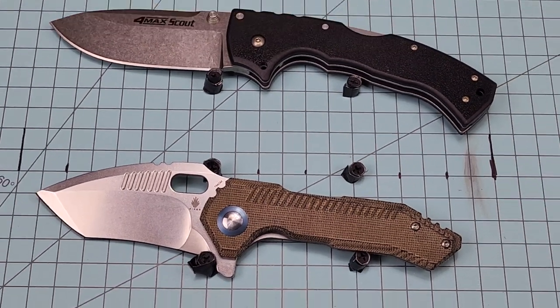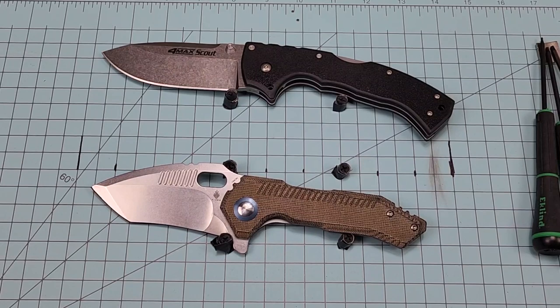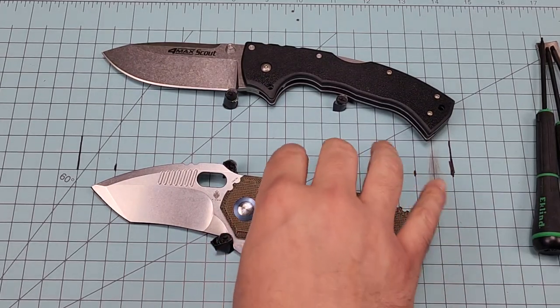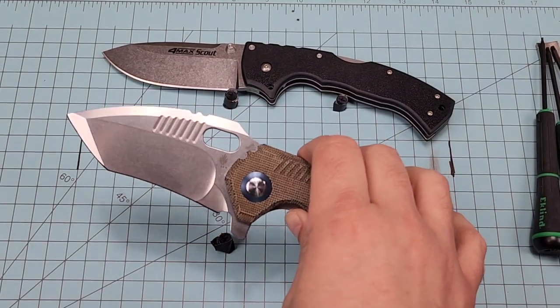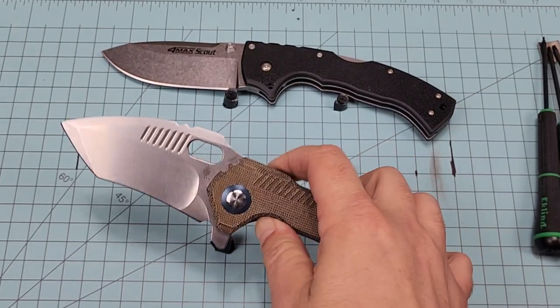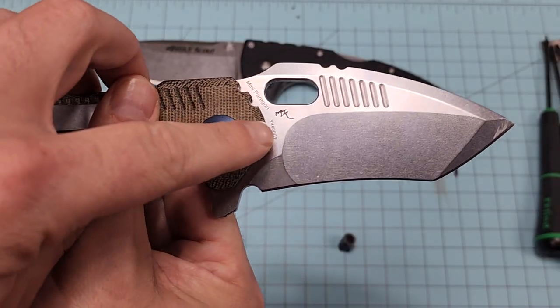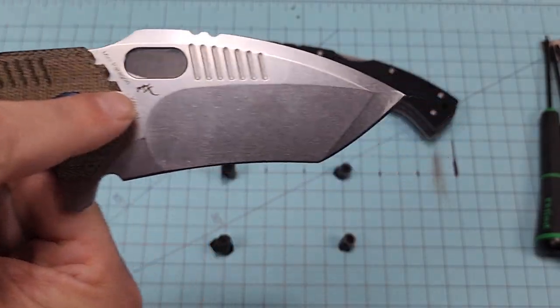Did they make them in any other colors? They did. There's a black blade with — they call it black Micarta. And there's a couple of interesting things about this knife that I don't quite understand, just looking at RS Knives' styles. That's a little symbol for RS Knives, by the way.